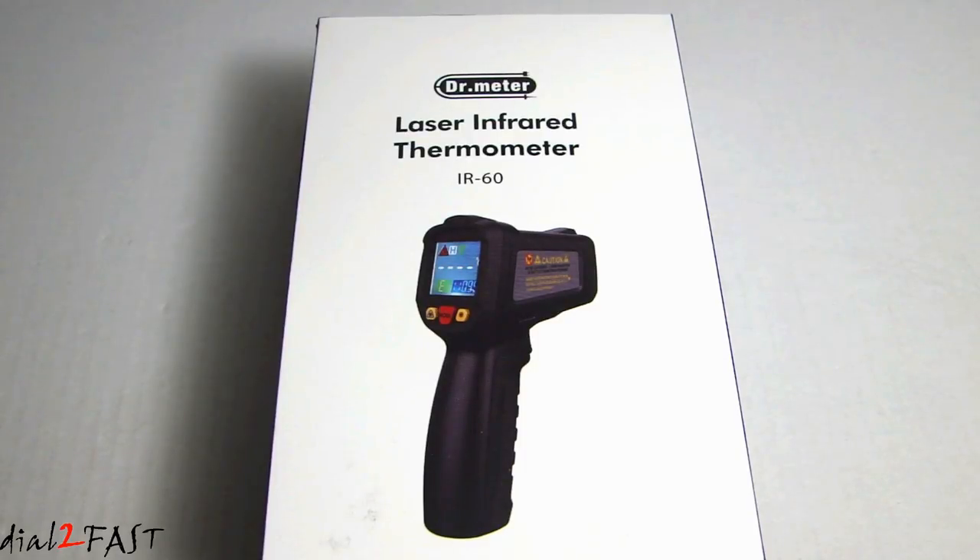Hi, this is Dr. Tufas here. In this video, I'm going to check out this laser infrared thermometer from a company called Dr. Meter. The model number on this is IR-60.